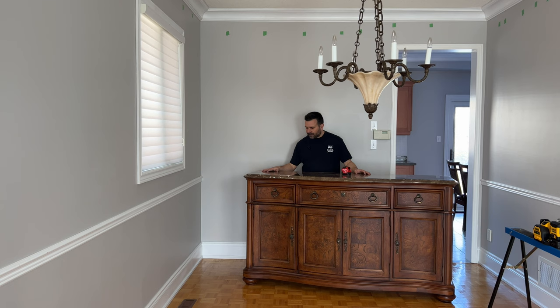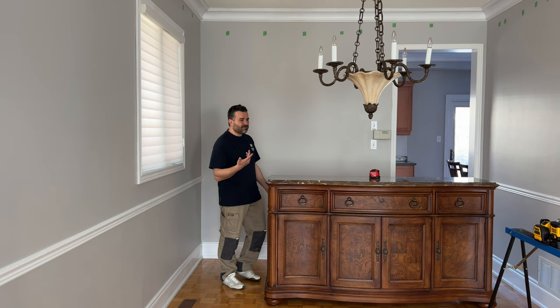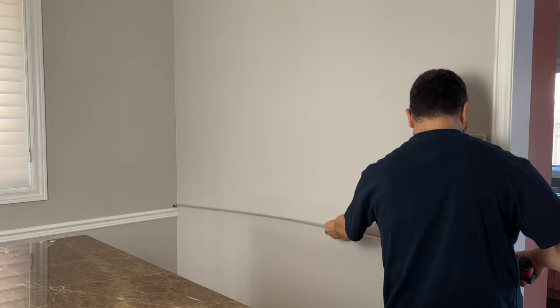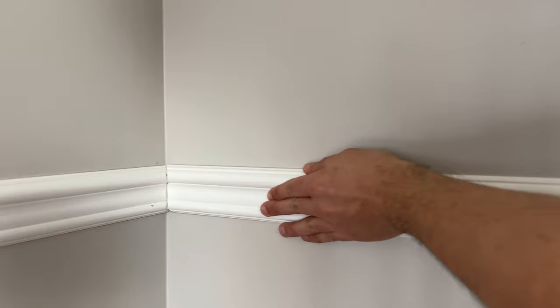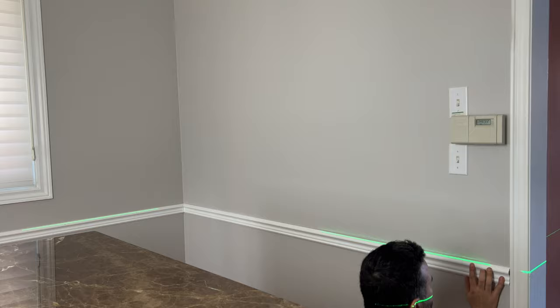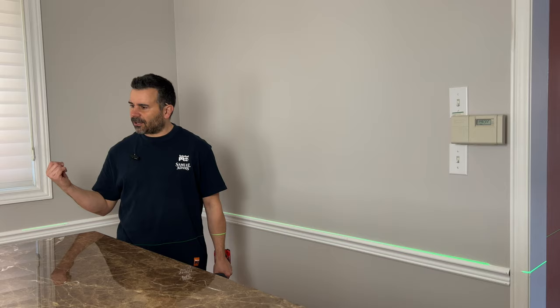Onto the back wall — let's get this piece in. First of all, I need to move this monster out of the way so that my laser line can hit this back wall. Let's get going. Look at that — that fits perfectly. All right, I'm going to move on to that last wall. I don't need to bring you along for that — I'll do it real quick so we can get on to the wainscoting.